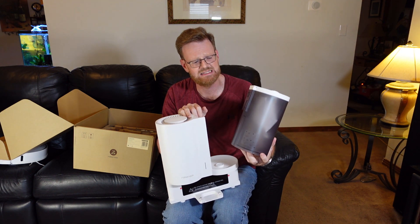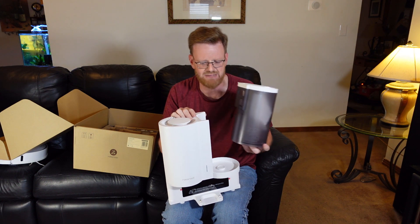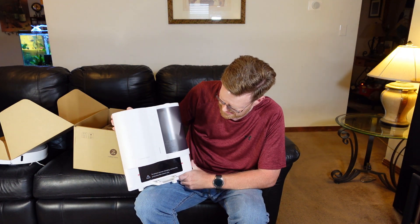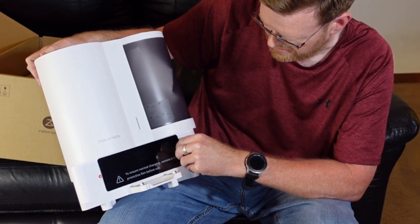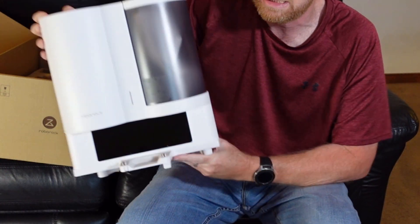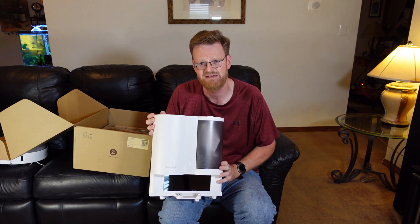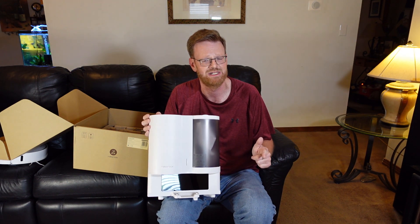The bag cartridge slides right out — my guess is this design lets you carry it to the garbage can without dragging a bag through your house. First impressions: it looks very nice. There is a protective film on the bottom to remove before use, and the charging contacts are located at the very bottom where the base overlaps. On the front there is an LED light — this is not a charging light. This light comes on when the unit is actively pulling debris out of your S7. For the charging status you'll want to refer to the S7 itself, which has an indicator light showing mopping, charging, vacuuming, etc.